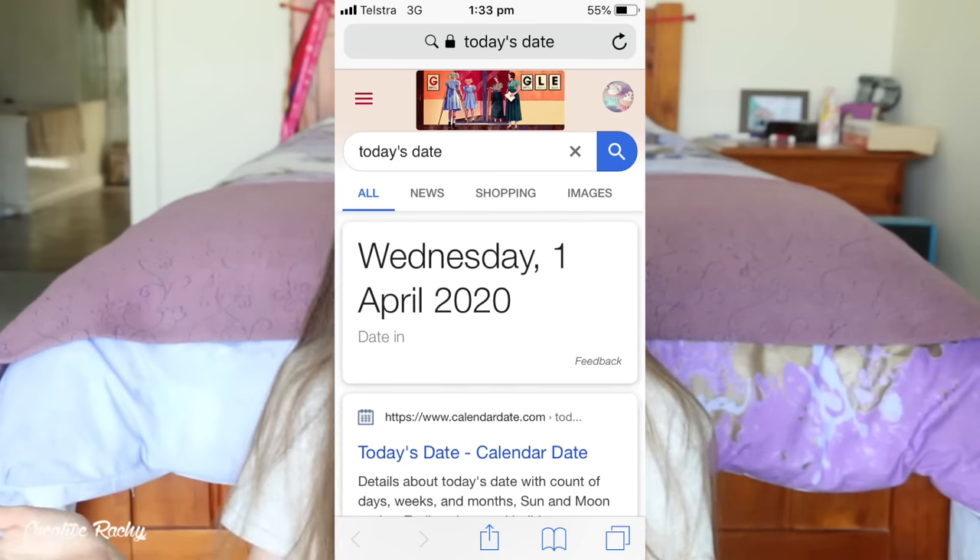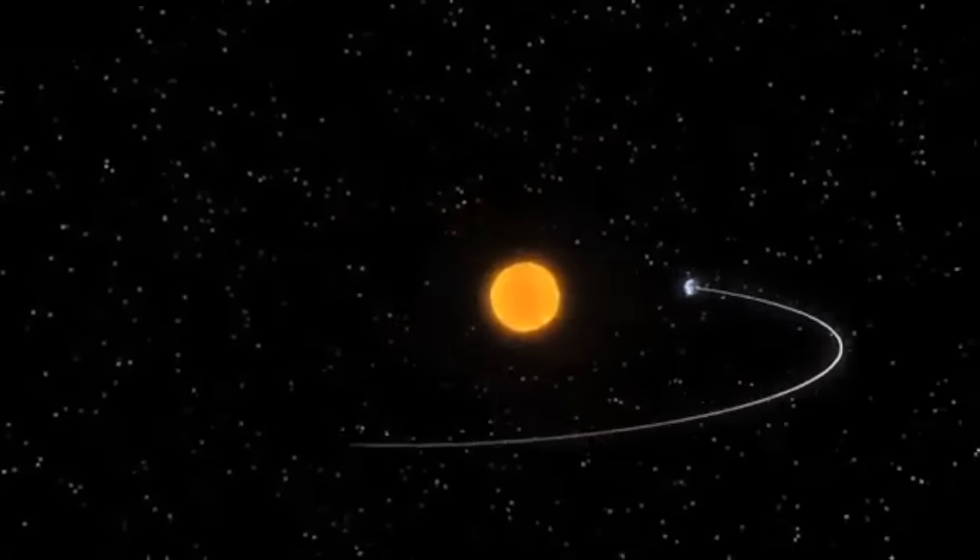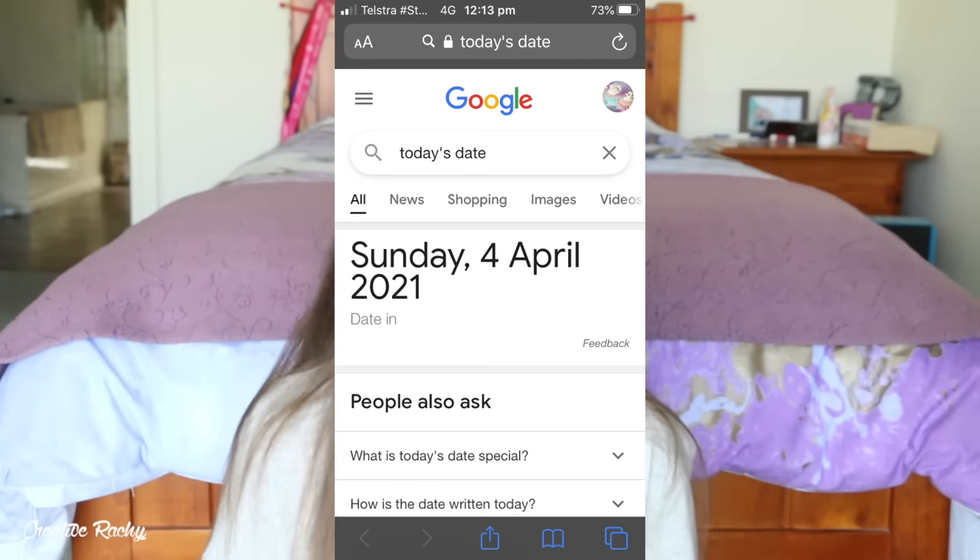Then it was time to wait. I placed all of these samples into my cupboard and didn't touch them for an entire year. They were all glazed on April 1st, 2020, and then we made our long journey around the sun living through a pandemic and multiple lockdowns. But here we are today on April 4th, 2021, so let's have a look at the results and see how the different glazes held up.